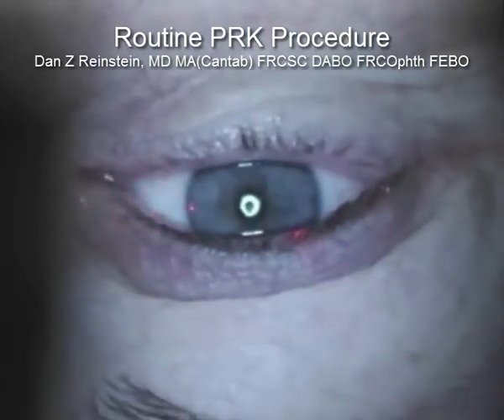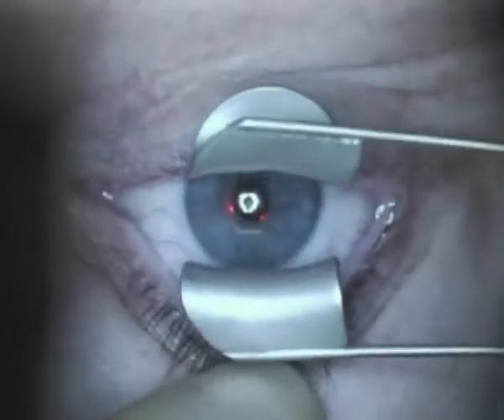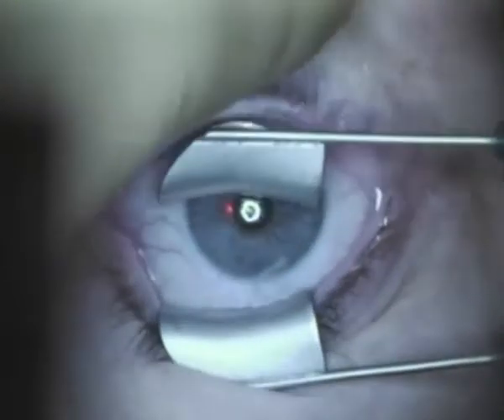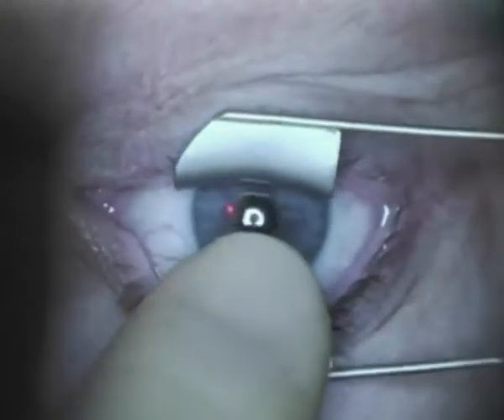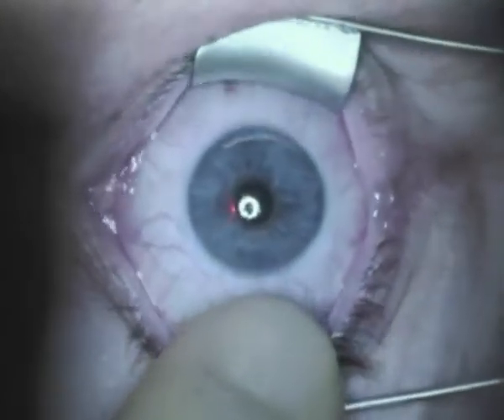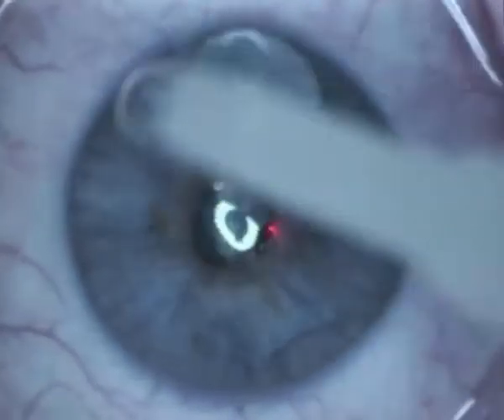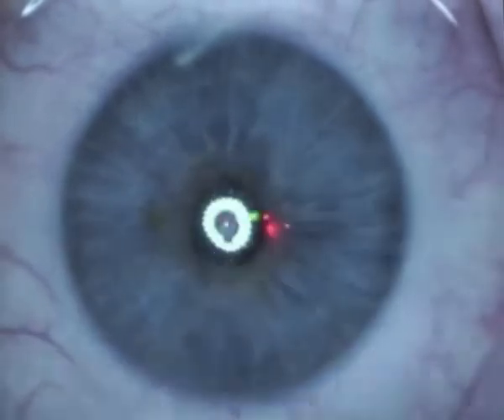This is Dan Reinstein, and I'm now going to go over a routine PRK procedure — PRK, otherwise known as advanced surface ablation — where we are removing the epithelium with alcohol and placing a bandage contact lens in after the procedure.